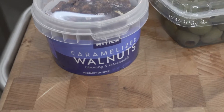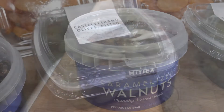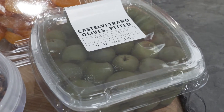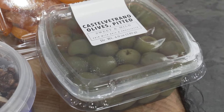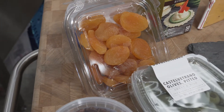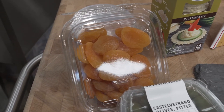Today we're going to be using candied walnuts, which provide a nice crunch and some sweetness. A nice complement to a sweet pairing is a salty pairing, so I'm going to be using our Castelvetrano olives, and of course no cheese board is complete without some dried fruit, so I'm going to be using our dried apricots.